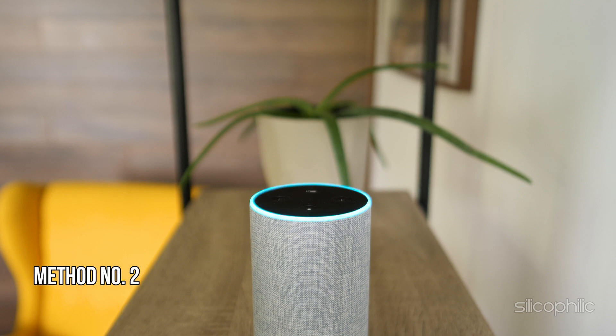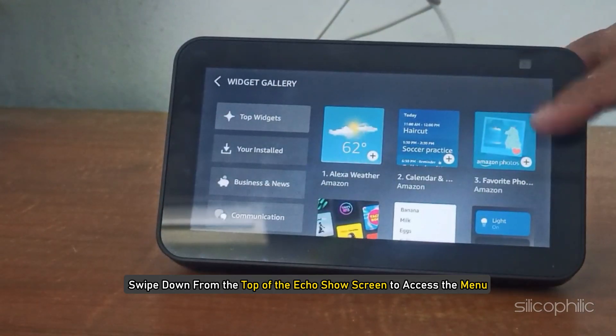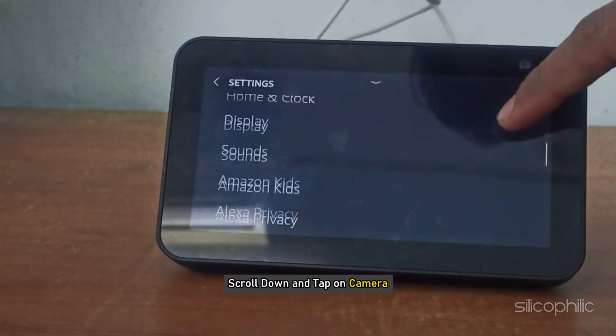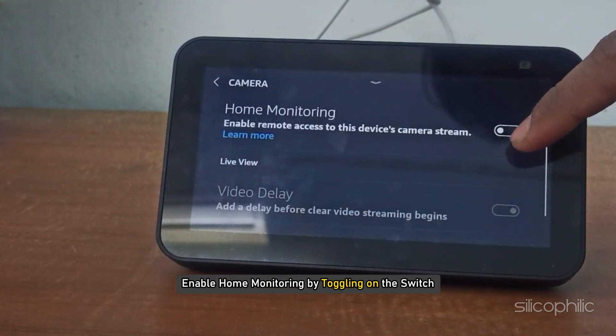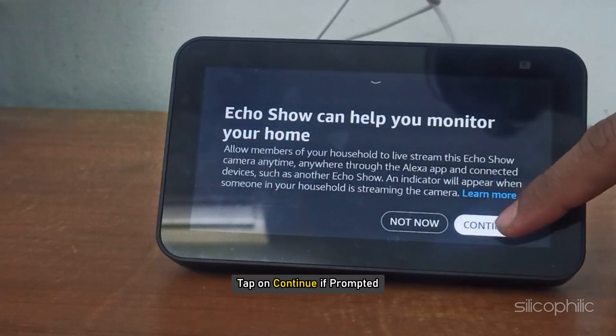Method 2: Set up the Echo Show device. To set up your Amazon Echo Show as a security camera, first enable Home Monitoring on Echo Show. Swipe down from the top of the Echo Show screen to access the menu. Tap on Settings, scroll down and tap on Camera. Enable Home Monitoring by toggling on the switch, then tap on Continue if prompted.